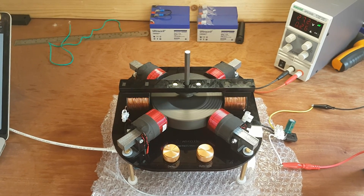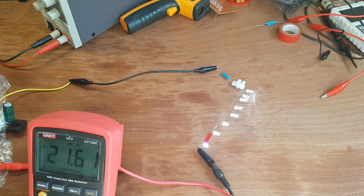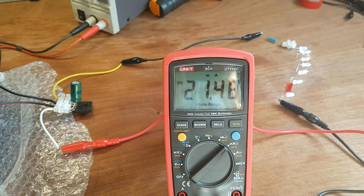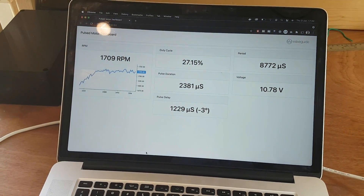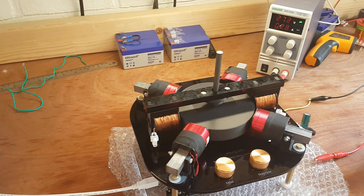The motor is spinning a lot better now. I hooked up a 100 ohm resistor and 8 LEDs in series. We're drawing about 21.5 milliamps and the motor is spinning at 1700 RPM. That's pretty decent, but of course the load is very light.